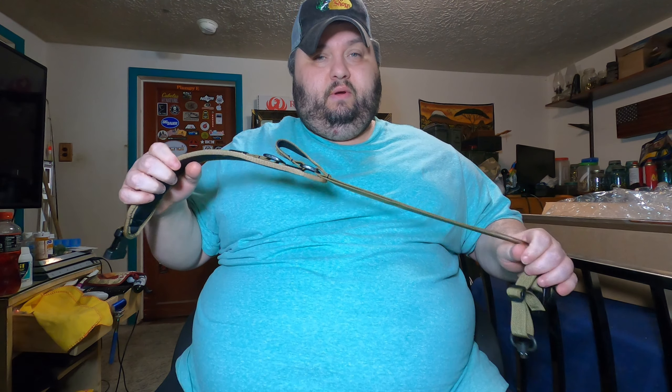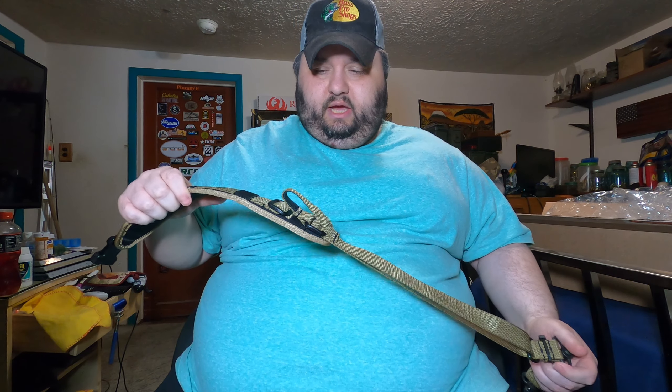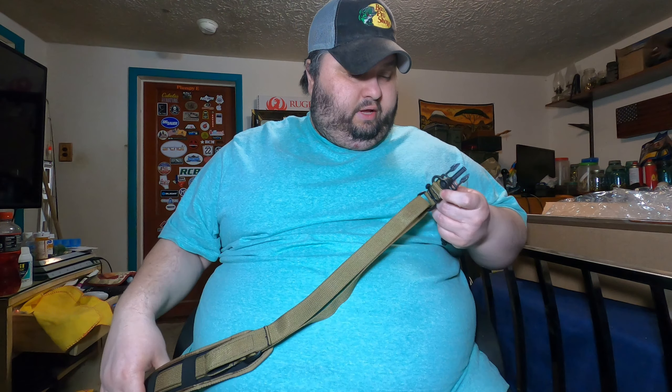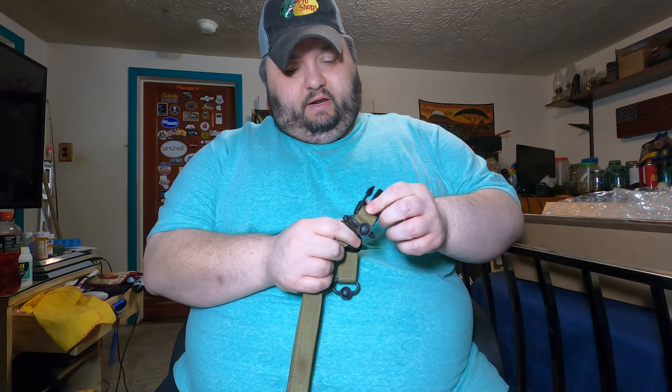Anyway, that's it. Grove Tech was nice enough to send this out for me to review. I wish my shoulder was good enough to slap it on the rifle — my shoulder's actually killing me right now — but I want to say thank you to Grove Tech for sending this out, I really do appreciate it. When my shoulder gets healed up I will test it out even further.